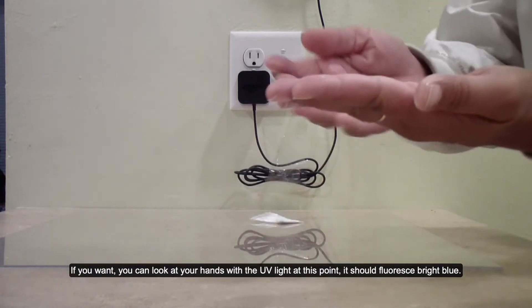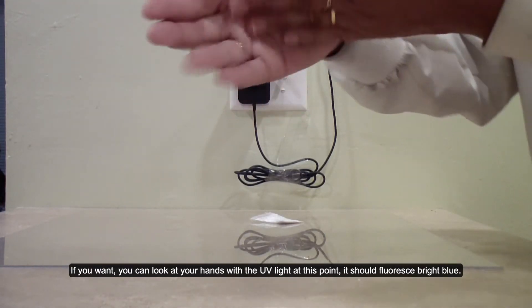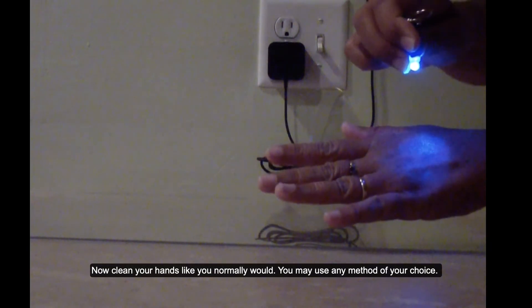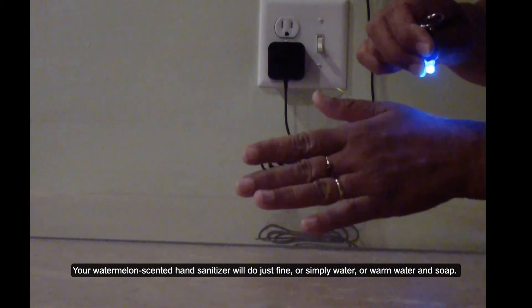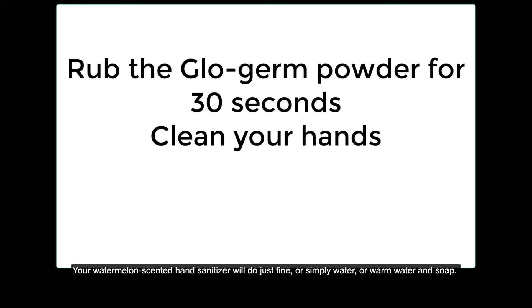If you want, you can look at your hands with the UV light at this point — it should fluoresce a bright blue. Now clean your hands like you normally would. You may use any method of your choice: your watermelon scented hand sanitizer will do just fine, or simply water, or warm water and soap.